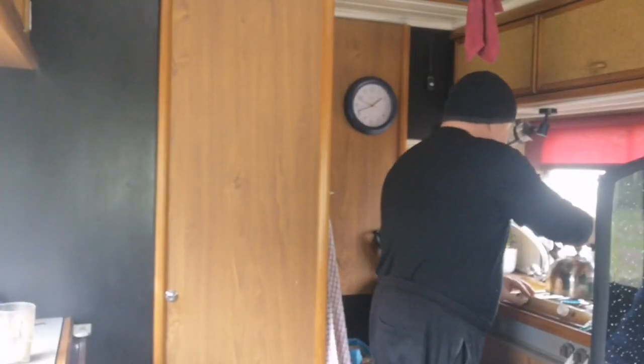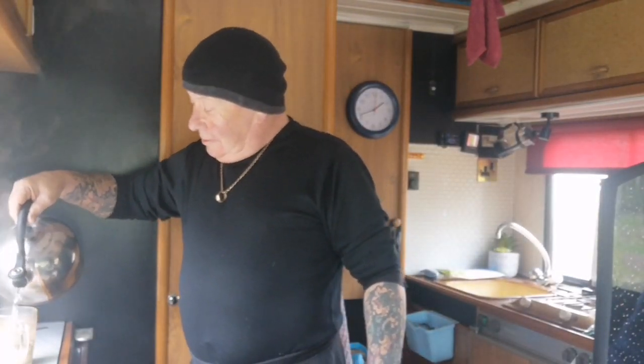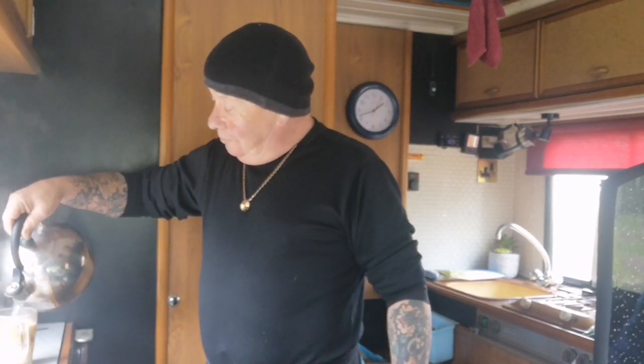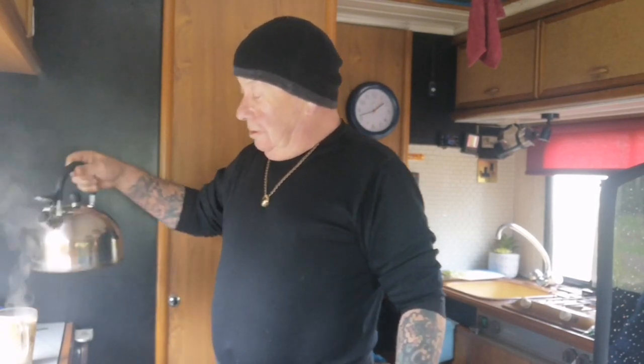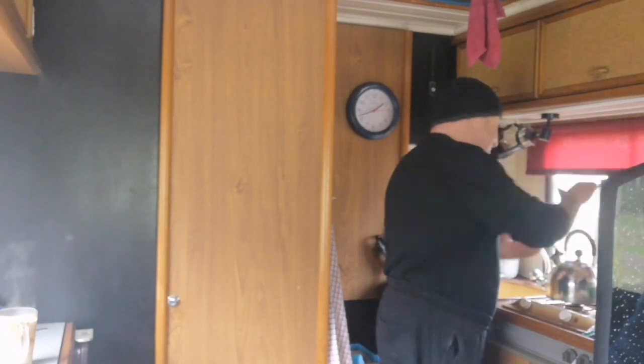Good morning my lovelies. Kettle's on. How are you lot on this lovely Shrove Tuesday? Pancake Day! Let's see if I'm the first one. I'm gonna give you my recipe for the best pancakes ever. That'll be coming up later.